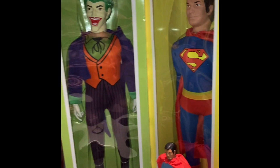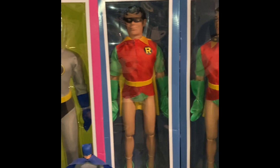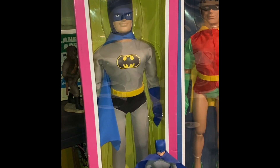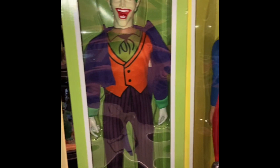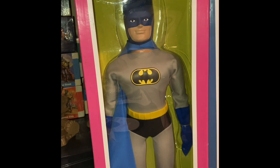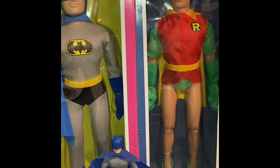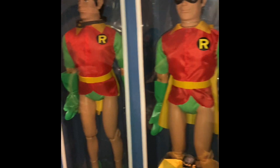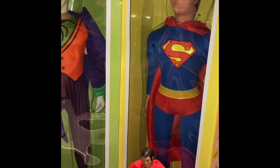Did any of you guys collect any of these figures? They've also made the Monkees, but I'm not really into the Monkees. It was a great show and they were a good band at the time, a lot of fun — but I'm just not into 18-inch Monkees figures. These, though, I can deal with. I think they're pretty cool and a lot of fun. They're not easy to find. I did get them all within a period of a month. Some of them are available on eBay. Superman has gone for about $49.95 plus eBay taxes and shipping.